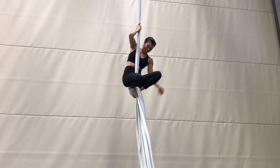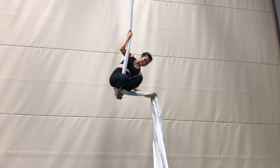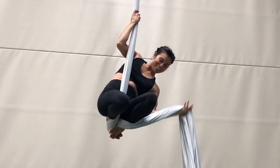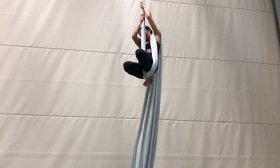From a Russian climb, squat down while you keep the silks pinched between your feet. Grab the tail and put it under the leg whose foot is the top of your Russian climb, or the same side the tail is already on, and over your shoulder from front to back.